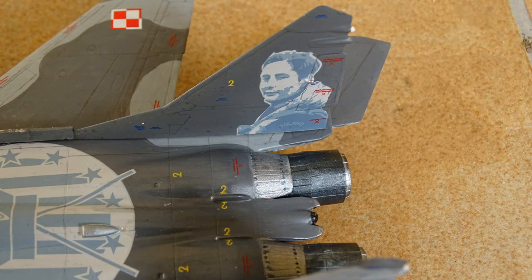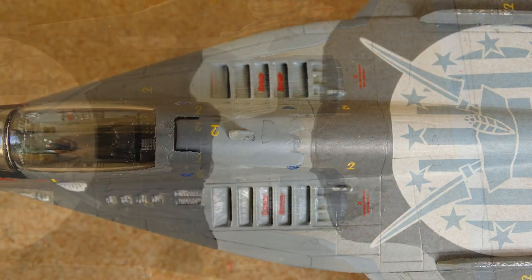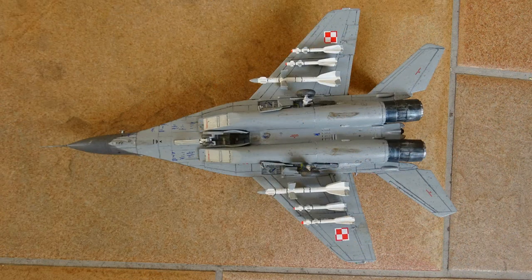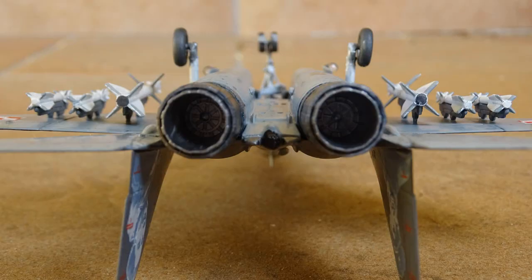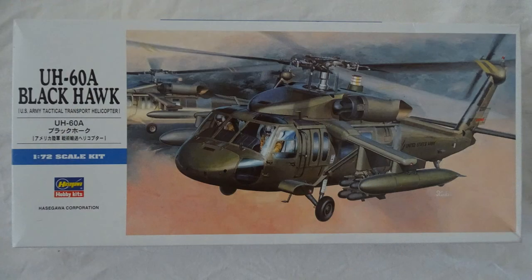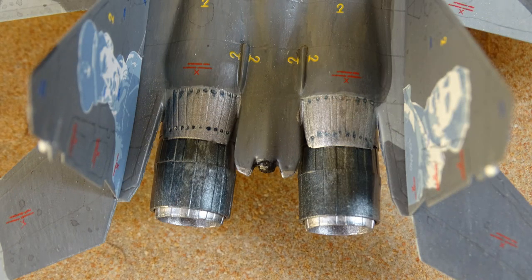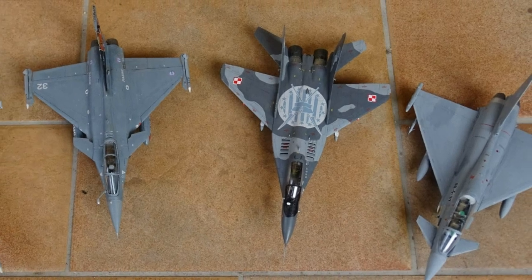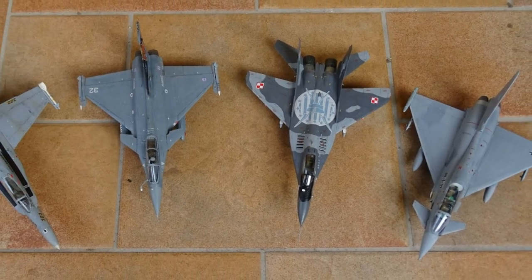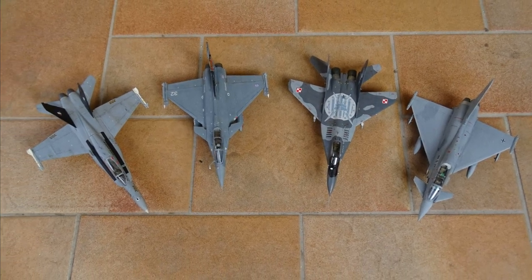What do you think about my MiG? Tell me your opinion and leave me some tips for my next models. There is still a Sukhoi SU-27 Flanker waiting to be built, but before that I planned something special — I got a Black Hawk from Hasegawa and want to create a Black Hawk Down diorama. This will be part of the damage and destruction group build that I'll announce in a separate video. There is already a link to the Facebook group in the description. I hope you enjoyed my review and I wish you a nice day.